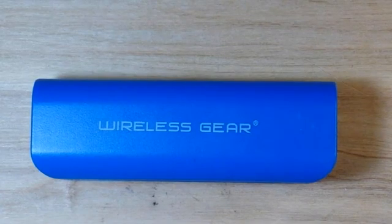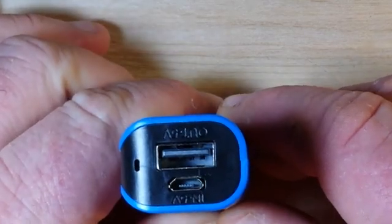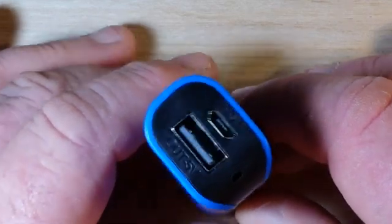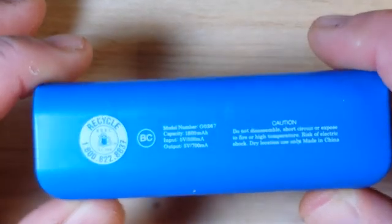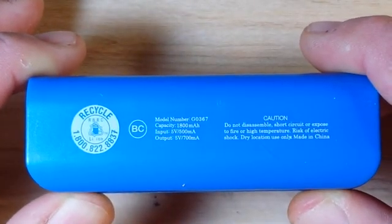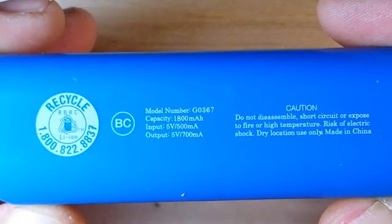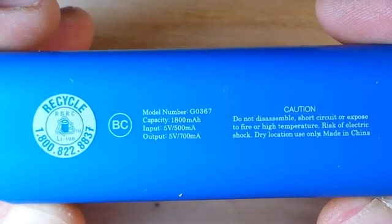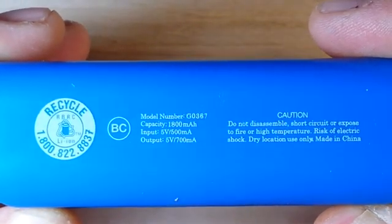What's happening guys? What I've got today is this little USB power bank that I picked up from OfficeMax. It was on one of their end caps up towards the front of the store and it was $4.95 — definitely worth it, right? So as you can see, this is model number G0367, 1800 milliamp hour capacity, input 5 volts 500 milliamp, output 5 volts 700 milliamp.